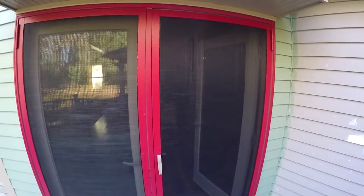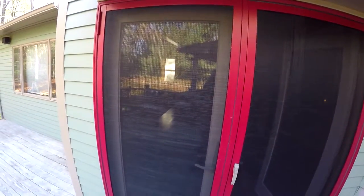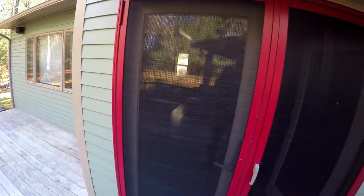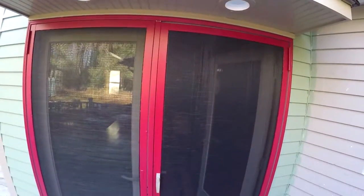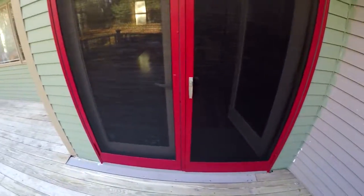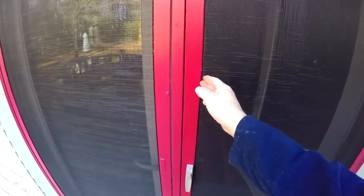One more thought before I sign off: because this stuff is so resilient you can stretch it as tight as you want. This door took me basically the better part of an hour because I was being tentative and not trying to rip the screen. But once I did that screen test — I can't even rake it with a fork — the next one took about 20 minutes. I was just jamming the spline in and it worked out really well, nice and tight. Don't be afraid to stretch it out — even though the tool didn't fit in the groove, jamming with the screwdriver worked fine.